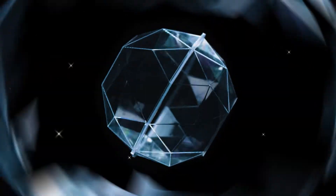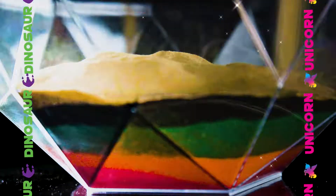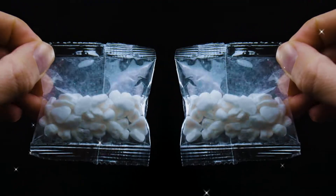Both kits come with glistening sand colours to add to your mini forest garden. Plus, you'll get moss, rocks, figures and props unique to your kit.